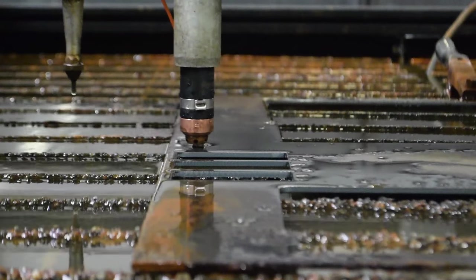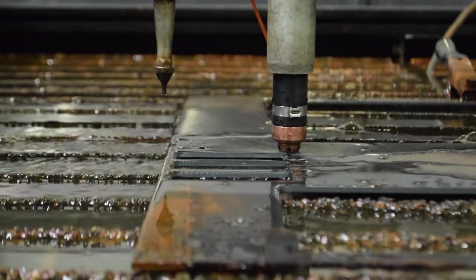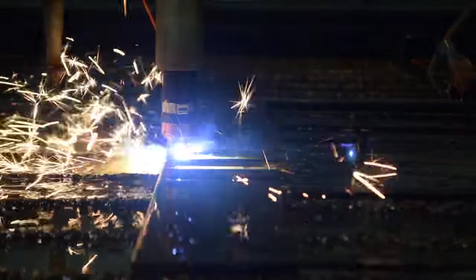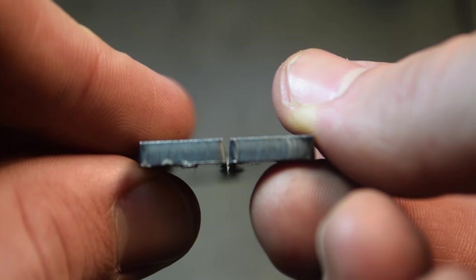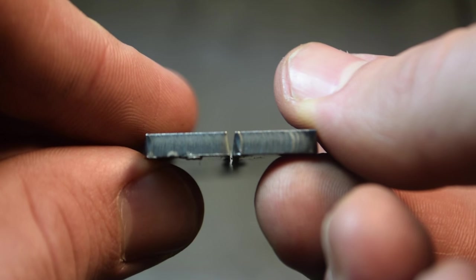Cutting too fast won't allow the plasma to fully pierce the material, which could result in a splash back of molten slag back into the torch consumables. This would prevent the torch from sensing the material properly and accelerate the deterioration of the nozzle. The resulting cut will have a large degree of positive bevel, where the top is wider than the bottom.